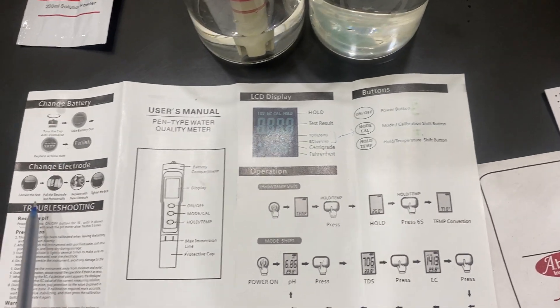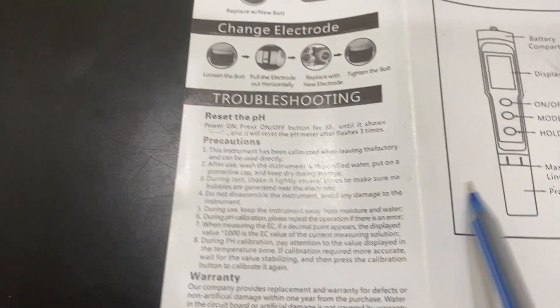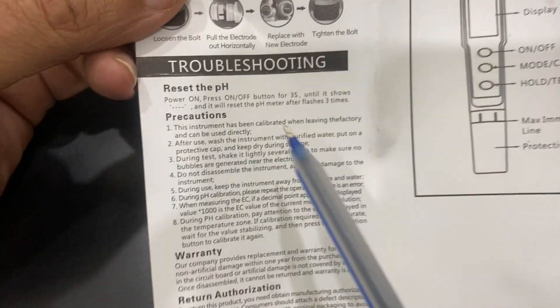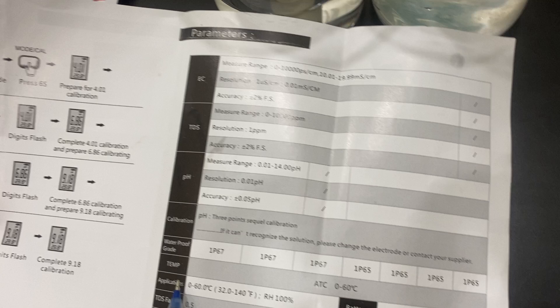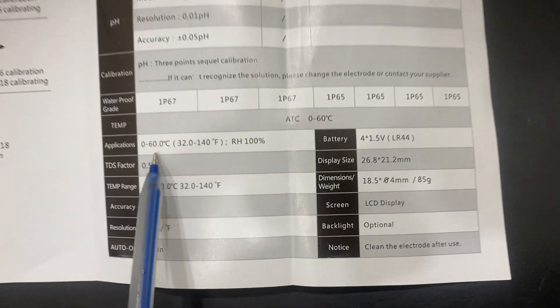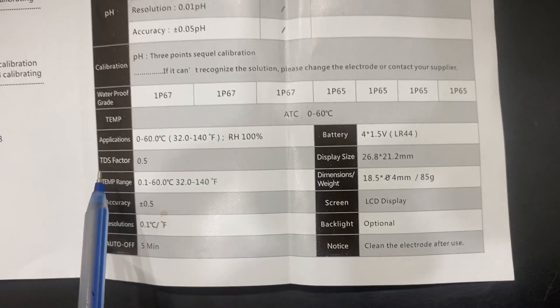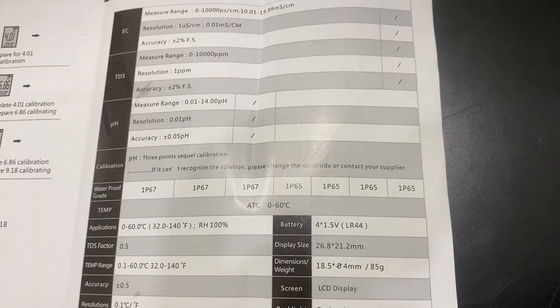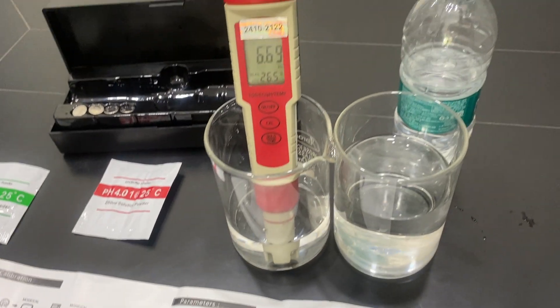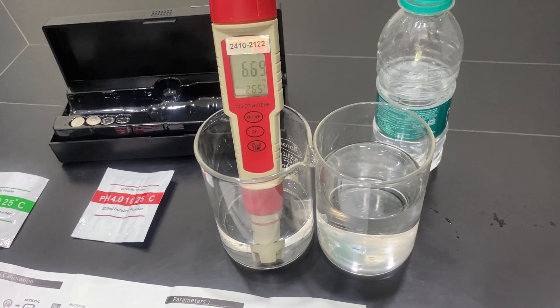All parts are explained in the manual including troubleshooting and warranty. The application temperature range is up to 60°C and 140°F, and the device can work in any humidity at normal operating conditions. The TDS factor is 0.5.